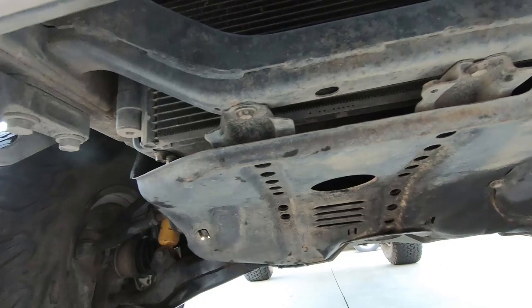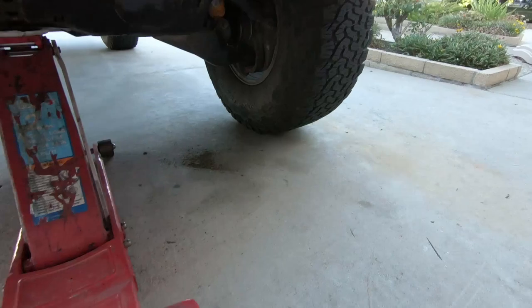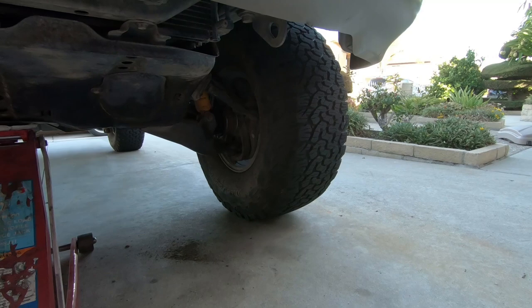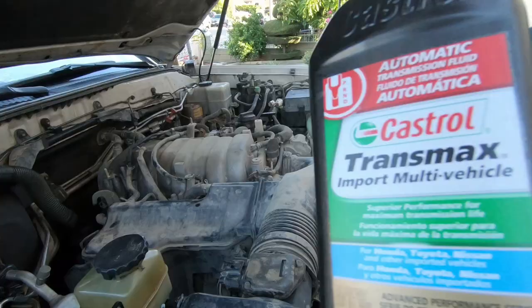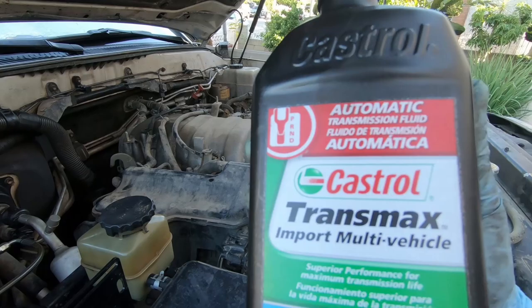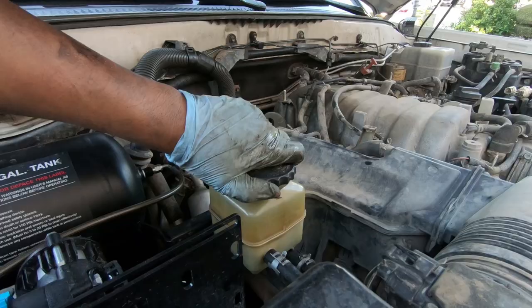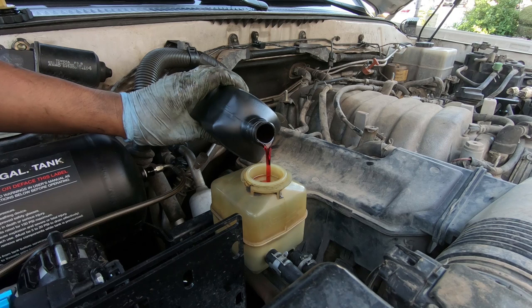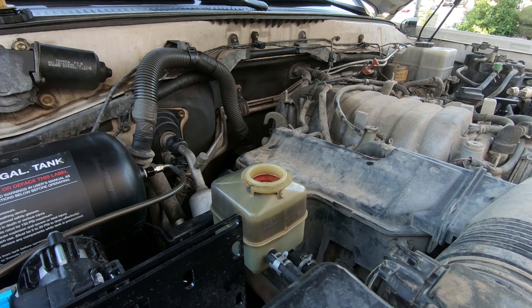Get your ATF automatic transmission fluid ready — make sure it is Dexron 3. I filled it over the max level in anticipation of bleeding the system. You don't want any air in your power steering fluid system. What we're going to do next is turn the wheel left and right to bleed it.